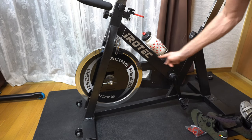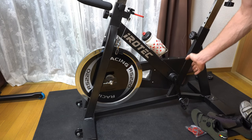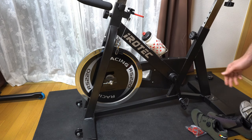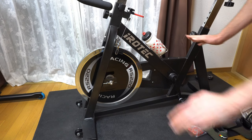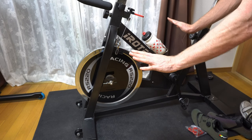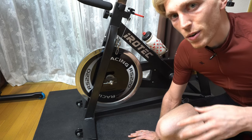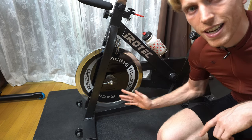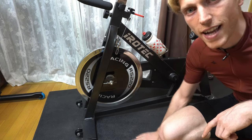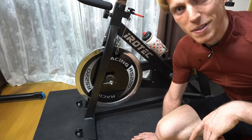Everything internally is on a belt drive. It's all completely sealed, so you don't have to worry about any maintenance. There's really no maintenance you have to worry about on this bike at all. I can just get on it and ride without worrying about it breaking, like I do with my other bikes. I wanted an indoor training bike where I could just get on, ride, and have it work with no problems.